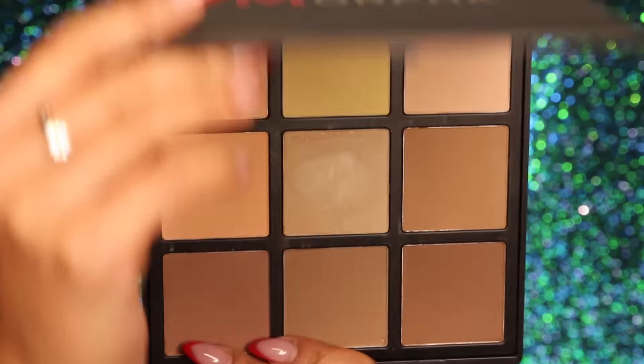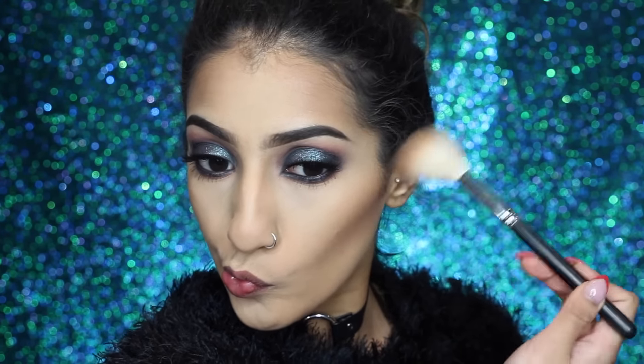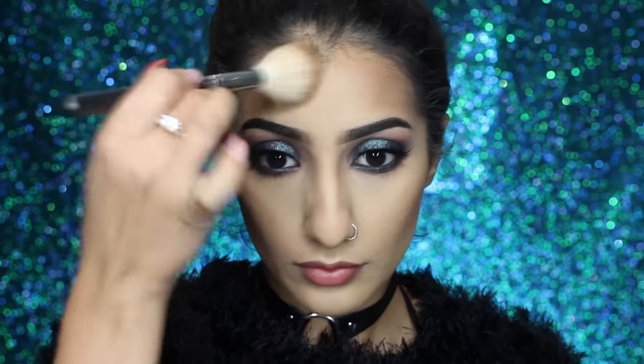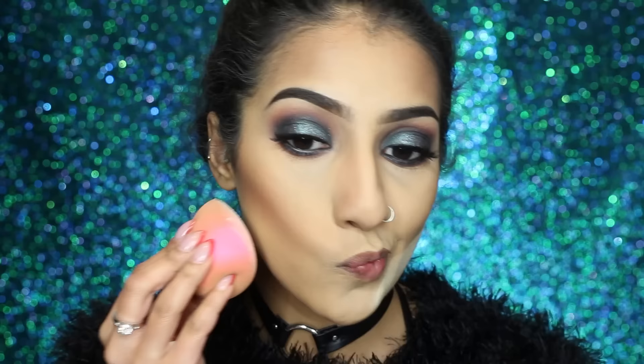For bronzer I've got my favorite, the OFRA Versatile Matte Bronzer — I have a coupon code so I'll leave that below. This is going through my cheeks and on my temples, just anywhere we've contoured to add warmth. Then for more contouring I've got the Morphe 9C palette, mixing two of the shades on the lower section and taking it through the cheeks to add definition and make the face look more carved out.